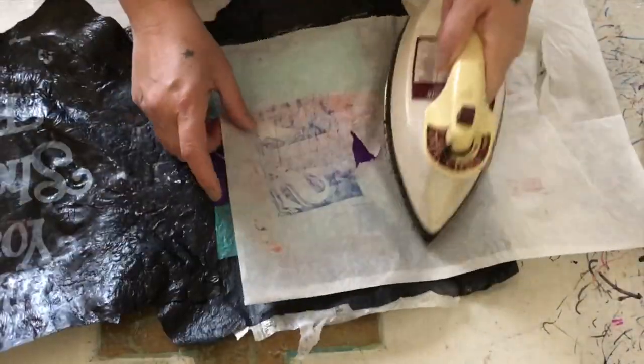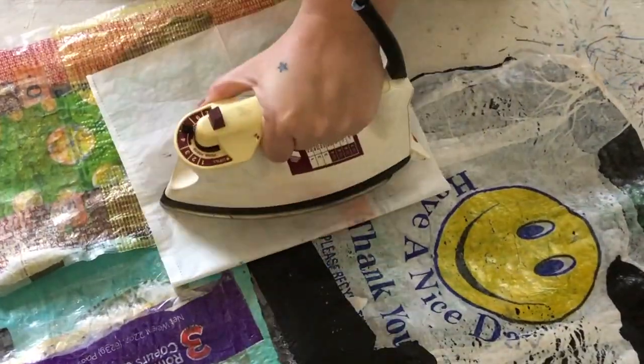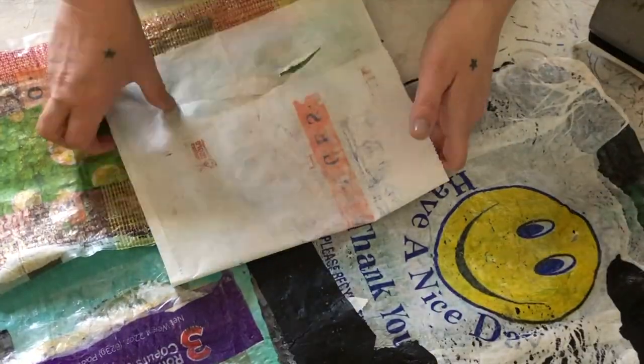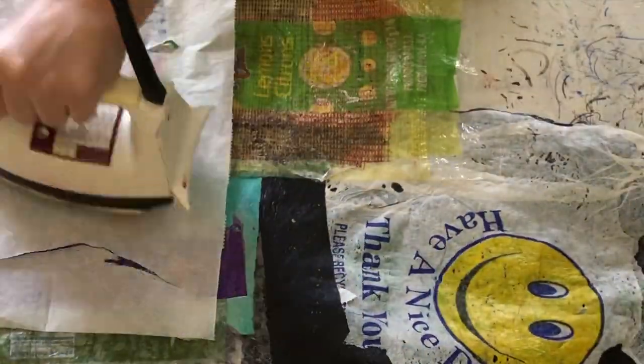Each iron is different and the best way to figure it out is just by doing. So gather up all your plastic bags, cut them up, fuse them together, and make something super fun out of what would otherwise go into the trash.